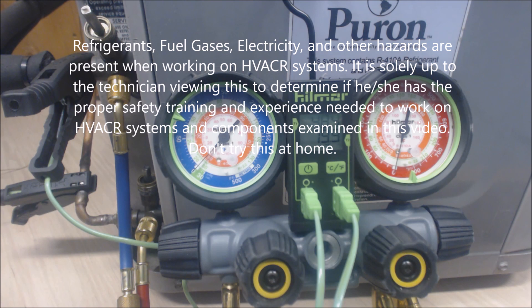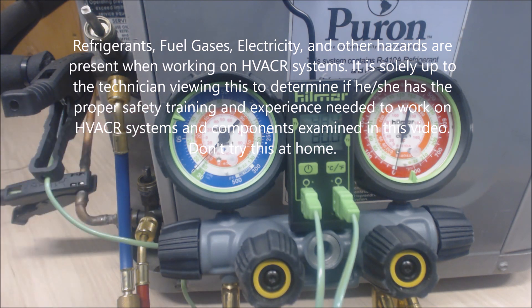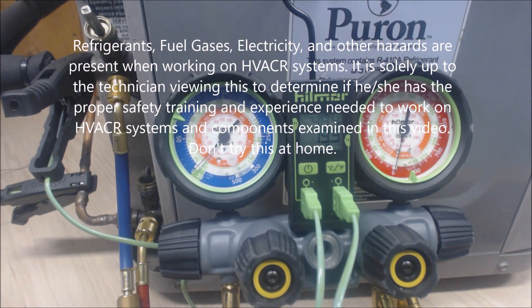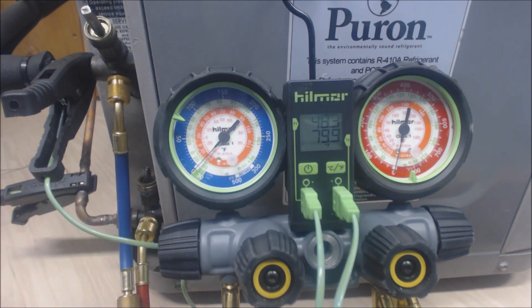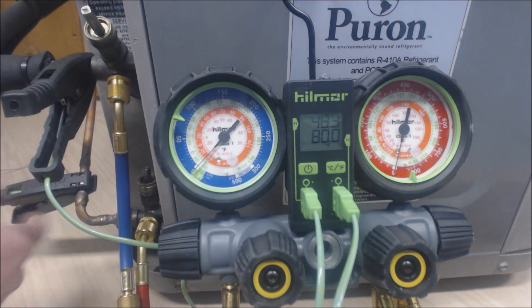Hey guys, this is AC CyberSpec and today we're looking at checking the refrigerant charge on an R410A heat pump. It says Puron, and the heat pump in cooling mode is looking for 14 degrees of TXV subcooling. We're checking it with the Hillmore four-valve aluminum gauge set, which has remote clamp-on style temperature sensors.